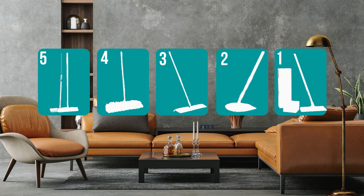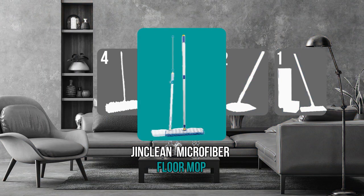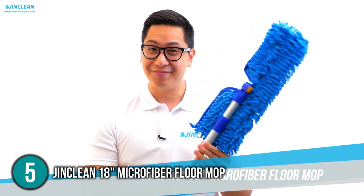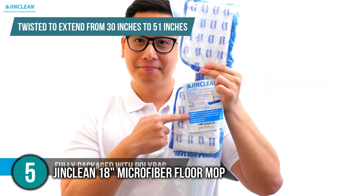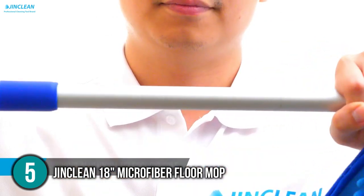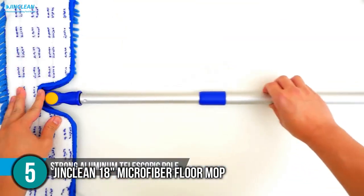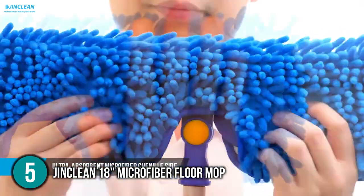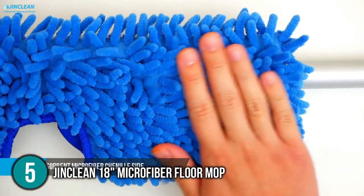The dust mop coming in at number five on our list is the Gin Clean Microfiber Floor Mop. Its two-part aluminum handle can be twisted to extend from 30 inches to 51 inches. Since aluminum is lightweight, this mop only weighs one pound in total, making it easy to handle and maneuver. A hinge connects the mop head to the mop pad, allowing it to swivel at any angle, which becomes more useful while cleaning around corners.